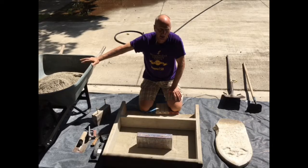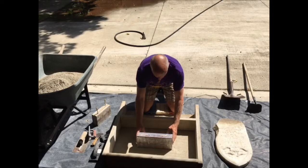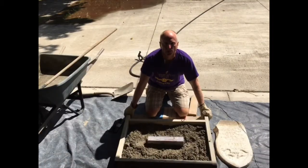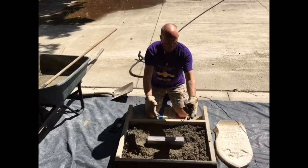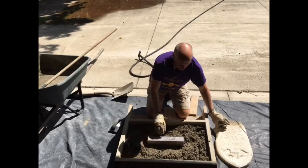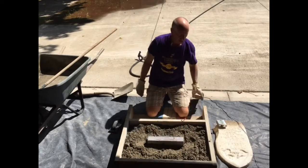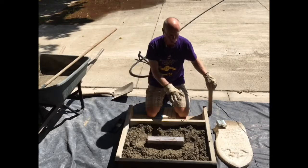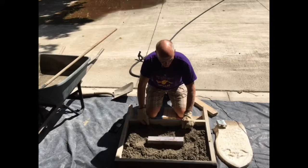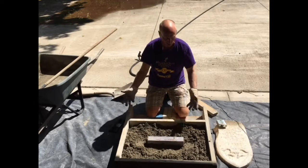I like to mix about two bags at a time in the wheelbarrow — a little over two bags at a time just gets to be hard to mix. As you're pouring it in, just make sure that you re-measure so it hasn't shifted. I've got two bags of concrete mixed up and I've re-measured to make sure this is centered and equidistant all the way around the cavity form.